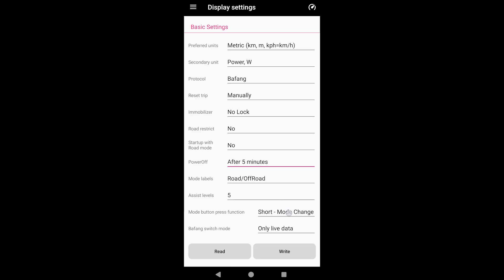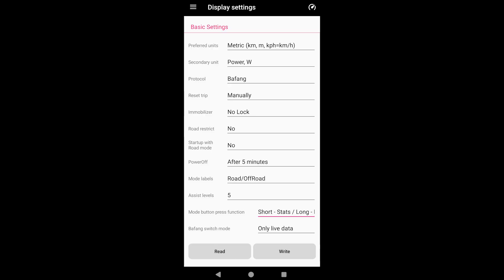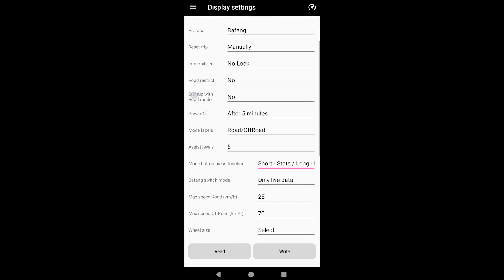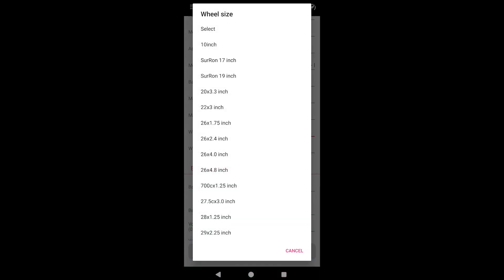When I short press the mode button, I want it to switch statistics, and if I long press the mode button, I want it to change the ride mode. Quick reminder: we have 2 ride modes — road and off-road. You can set different settings for each one and change it without having to restart the bike. For more info about ride modes and Bafang switch mode, please see my previous video.